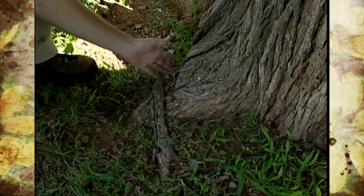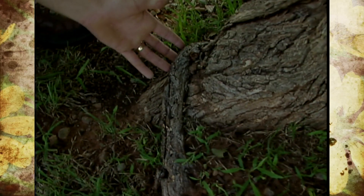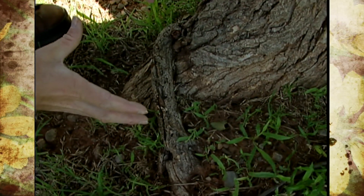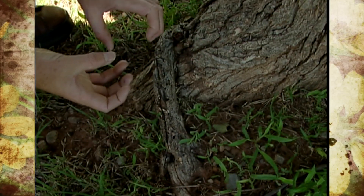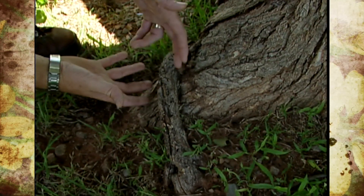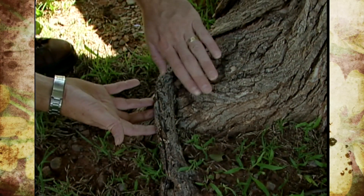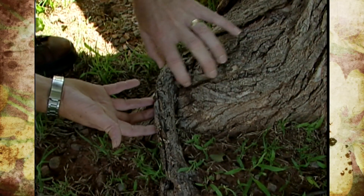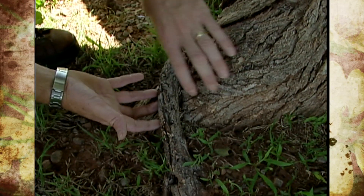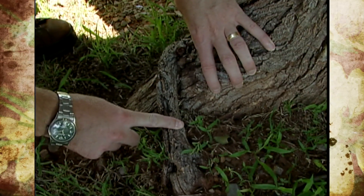This root right here is girdling this part of the tree. As the trunk gets bigger around, increasing in caliper, the root is doing the same thing. As it grows it gets bigger around, so they start growing into each other and impeding each other's growth, and the loser of this battle is actually the trunk. It will have more compressed tissue than the root will — the root is just a little bit tougher — so it will constrict the trunk, meaning this root needs to be cut away.